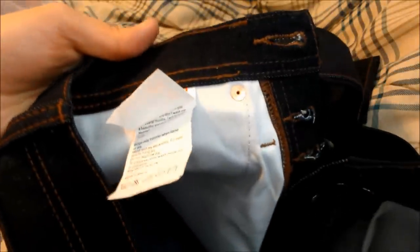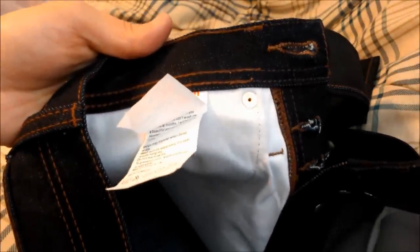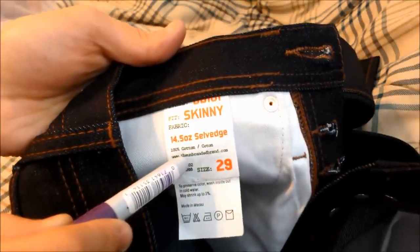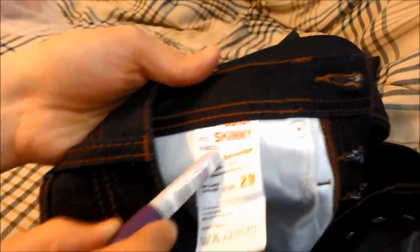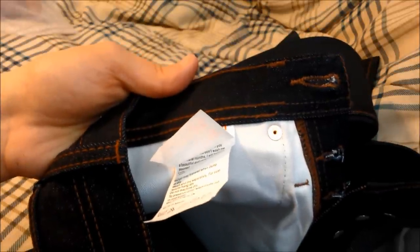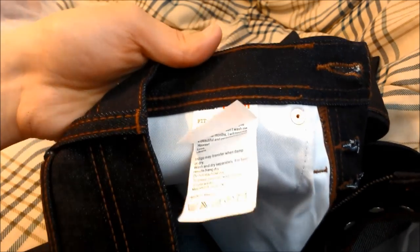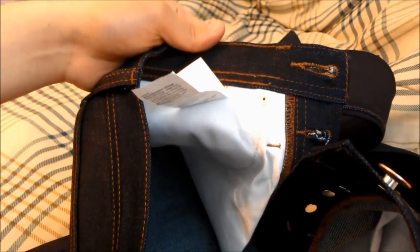Just to put this in relationship to other denim: the Naked and Famous Elephant 2 are 22 ounce, these are 14.5 ounce selvage, Levi's slim-to-fits are around 12.5, regular Levi's are maybe around 9 ounce, and jeans with stretch such as lycra or spandex are even more lightweight at around 6 or 7 ounce. The weight basically refers to how much a yard of the fabric would weigh.